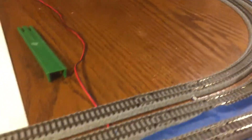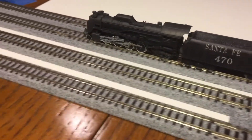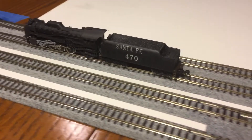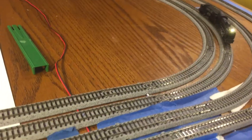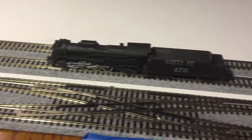19 switches, no problem. It can go fast, slow, forward, or reverse. This thing will pull a lot of cars — it's got traction tires. I had it pull a 12-car heavyweight passenger train, no problem. It could probably pull twice as many cars.